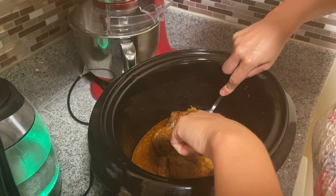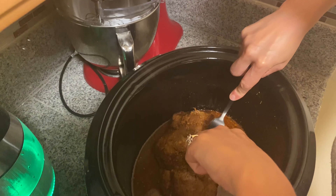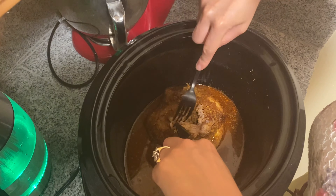I will leave this overnight and cook it on low for 10 hours. This is after four hours and you can see it's still not quite where we want it to be. We're here the next day and things are looking much better — look at this!